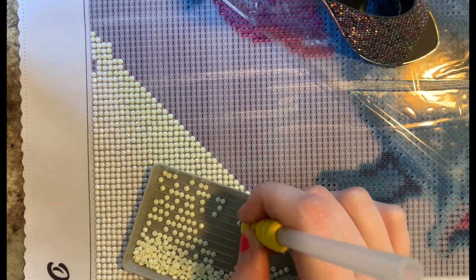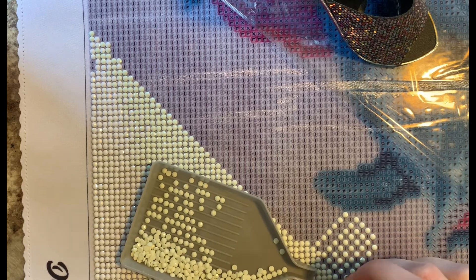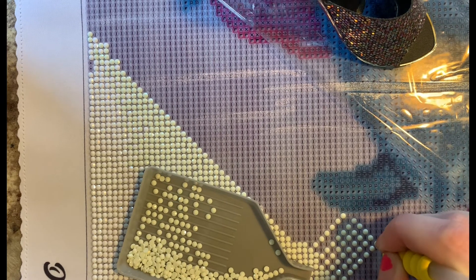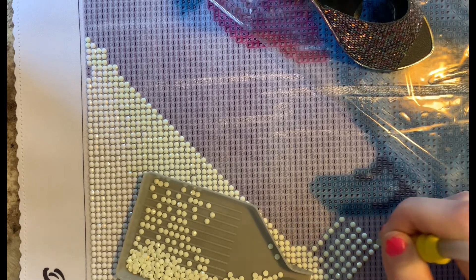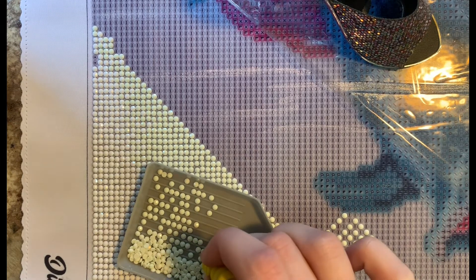Diamond painting lets me just not think about anything except maybe the symbols. I kind of touched on this before — diamond painting is not the only craft I do. I knit, I crochet, and I like to color, so I might be doing some different kinds of videos as well.